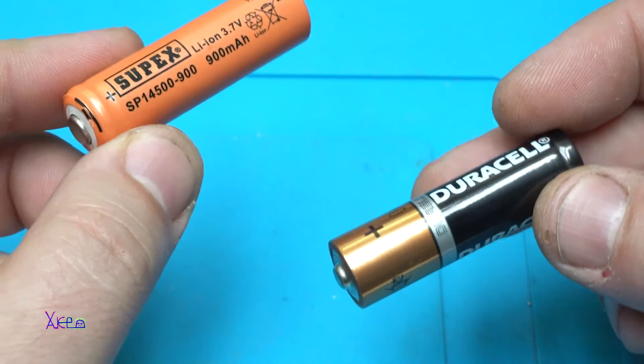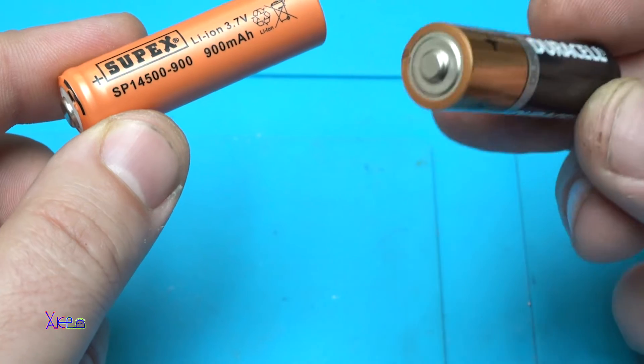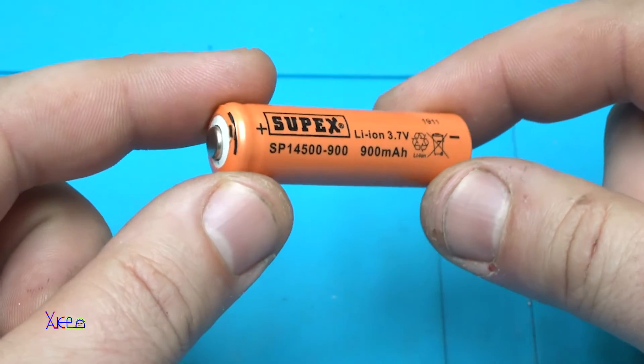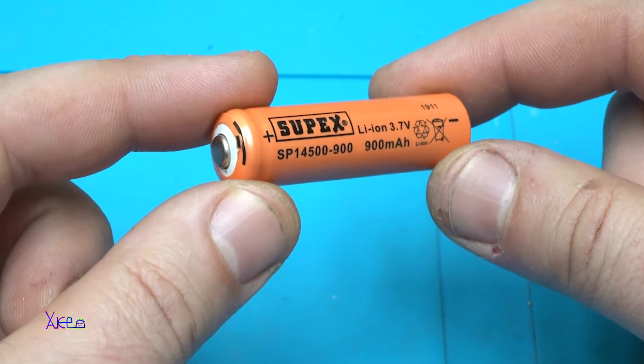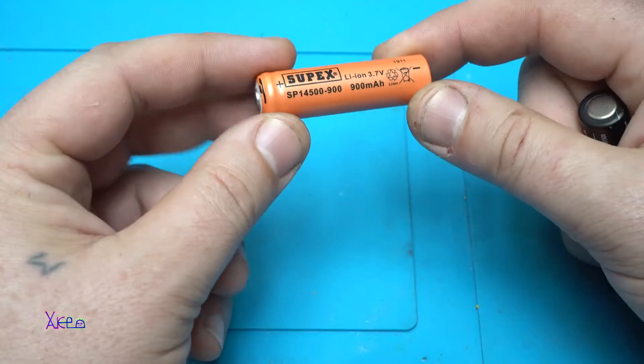Here we have two batteries. This one is double-A, 1.5 volts, and this one is the same size but 3.7 volts lithium and rechargeable with 900 milliamps.